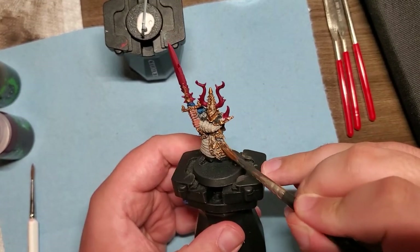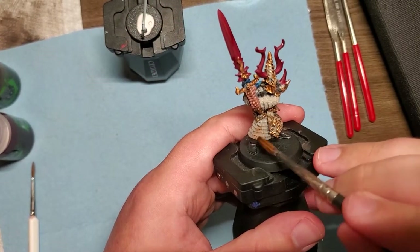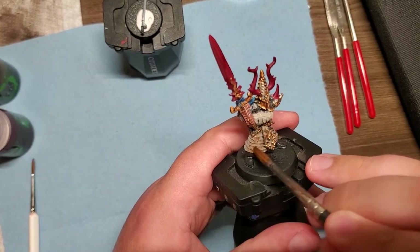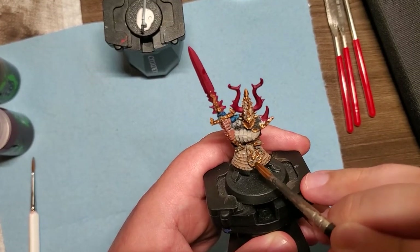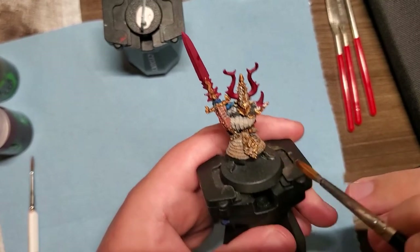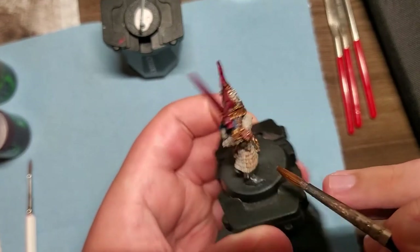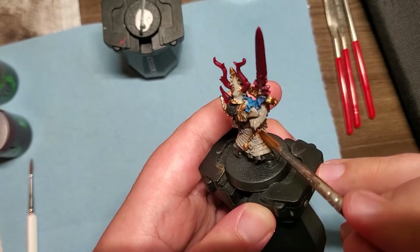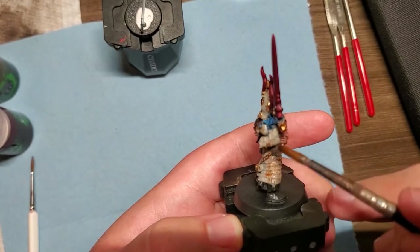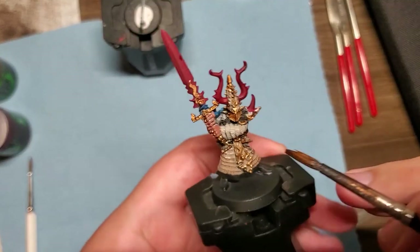On the Rakarth Flesh I'm using Reikland Flesh Shade, giving it a little bit deeper brownish-sepia looking tone. I think it's really going to help once we start putting on some Pallid Witch Flesh later for bringing out that white — you'll still see a little bit of it peeking through in the highlighting stage, and doing it this early sets up a really solid balance later on.